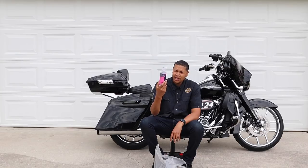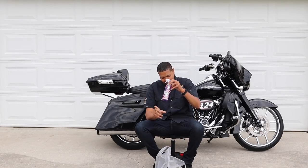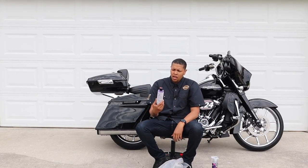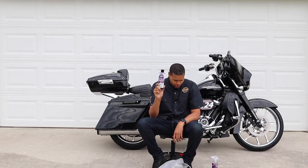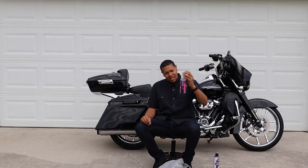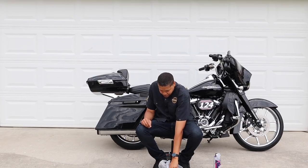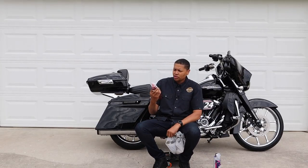It's Chemical Guys, and I bought this at Walmart for about nine dollars. I also bought the Chemical Guys Extreme Body Wash and Wax — I use that as well. But this is the quick detailer. When the bike was really dirty, just spraying it on and wiping it off really worked well.